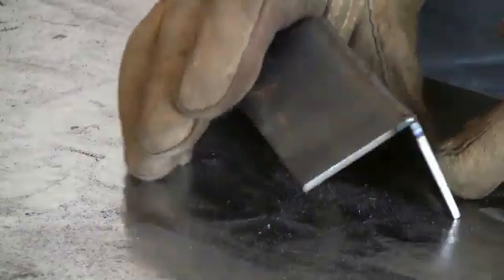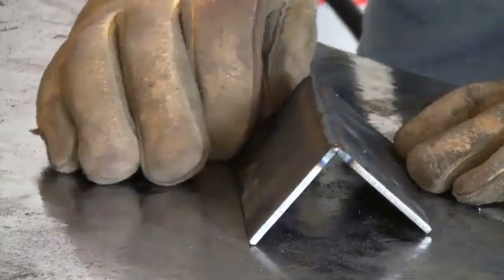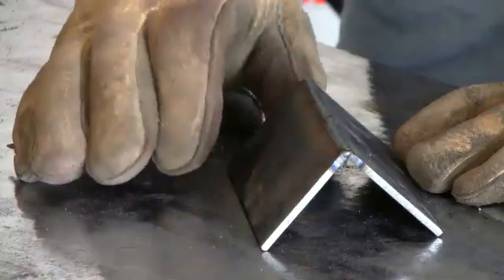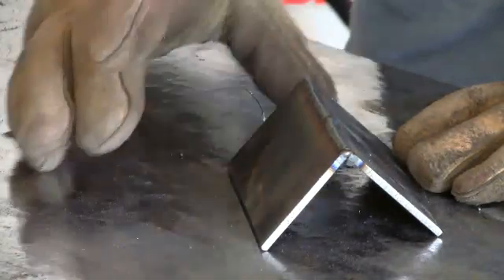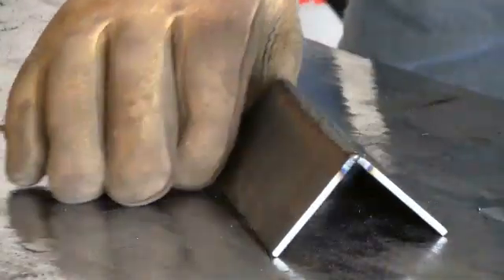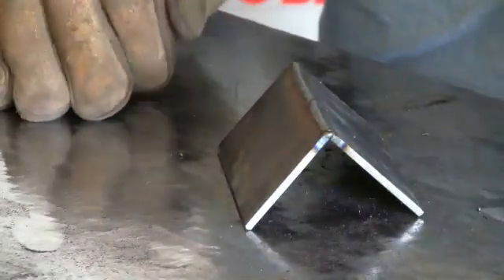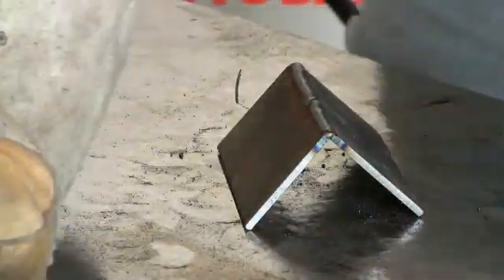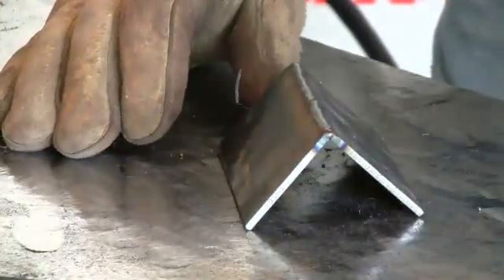What you're going to find when you do corner joints like that is you're going to get real good penetration, because the corners are both going to melt away and act as somewhat of your filler material. Also, I turned my machine down before I weld in the corner, just because the corners will melt away quicker, so you need to turn the machine down when you're doing corners. That's it for a basic 90-degree corner jig.